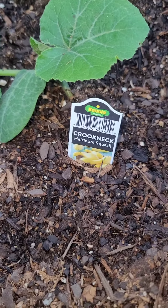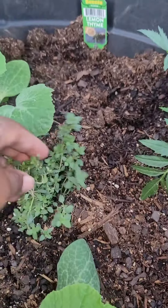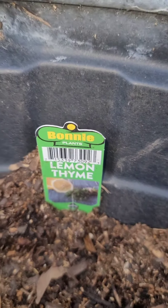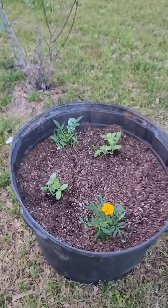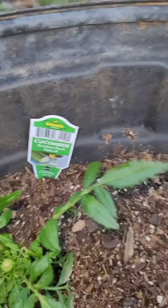This is crookneck squash along with more marigolds, and this is the lemon thyme. My husband despises the other kind of thyme, so we're going with the lemon thyme. And down here there are more cucumbers — so we have squash, cucumber, I think those are cantaloupe — yeah, cantaloupe — Cherokee tomatoes, along with all the marigolds and the thyme.